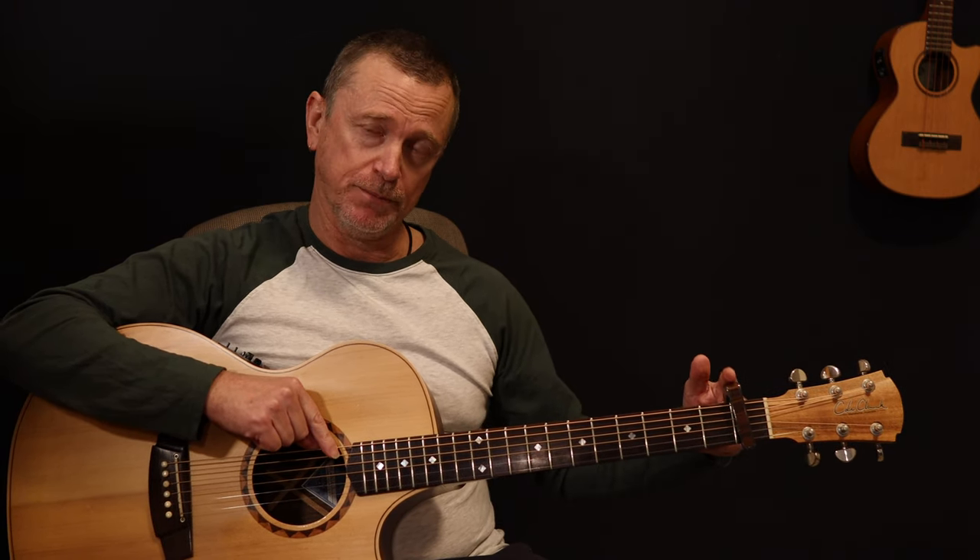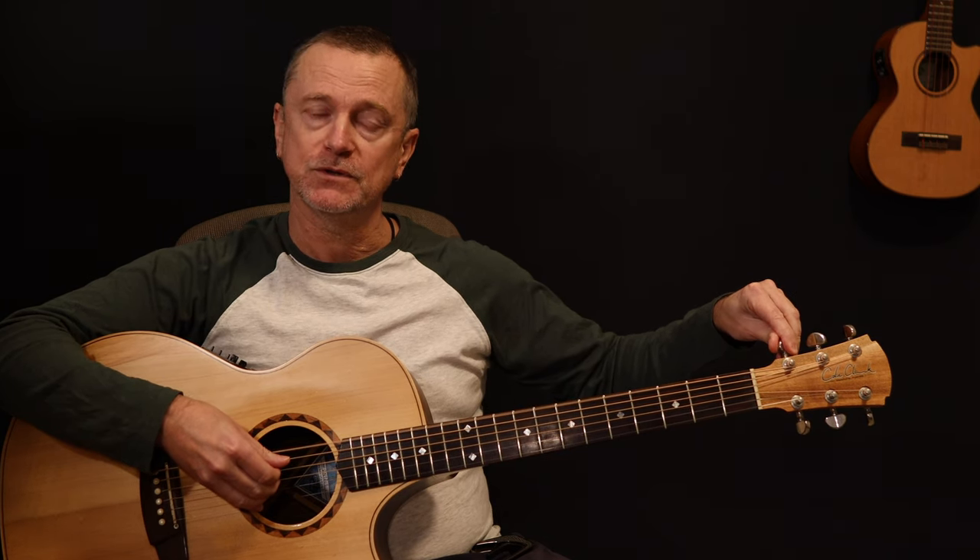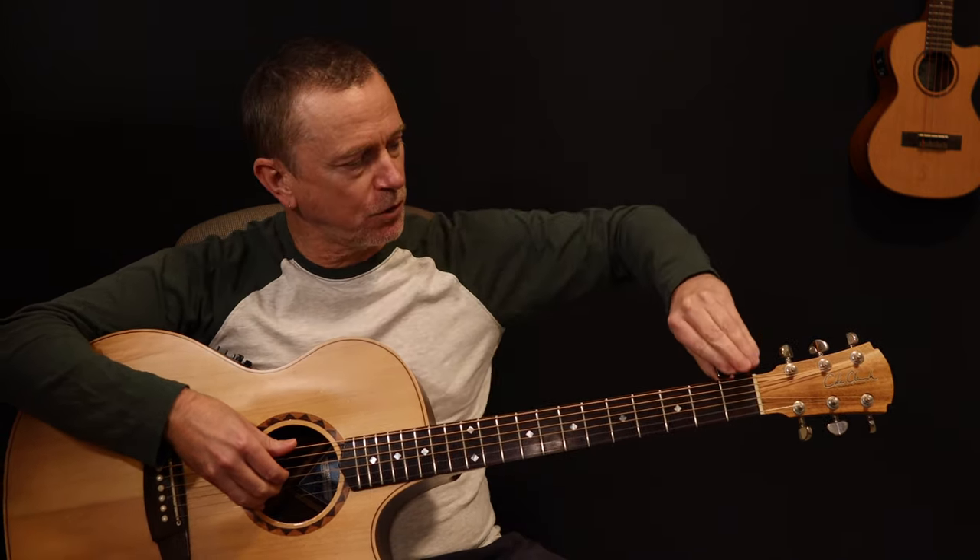First of all, we are detuning our E string down to a D, so we're in drop D tuning. We're also using a capo on the first fret, which means we're in the key of D sharp. The easiest way to get into this tuning is to take your E string and match it up with your open D string, go down a little bit below that D, then gradually come up from the flat side so your bottom E string is nicely tuned up and tensioned. Then we put our capo on the first fret.